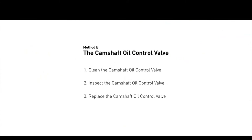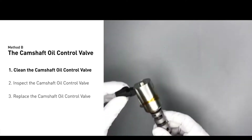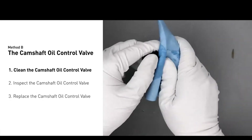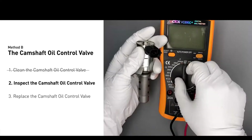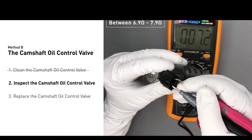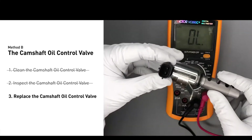Method B: the camshaft oil control valve. The camshaft oil control valves are usually located in cars that have engines with variable valve timing systems. First, carefully remove the camshaft oil control valve from the engine. Use a valve cleaner to clean it. Then use a multimeter to perform a test on the camshaft oil control valve. At an ambient temperature of 68 degrees Fahrenheit, the valve resistance should be between 6.9 ohms and 7.9 ohms. If you do not get a reading, this indicates that the camshaft oil control valve is faulty and needs to be replaced.